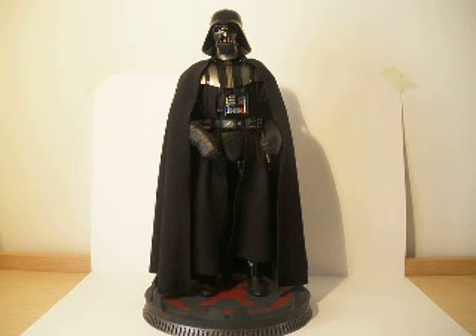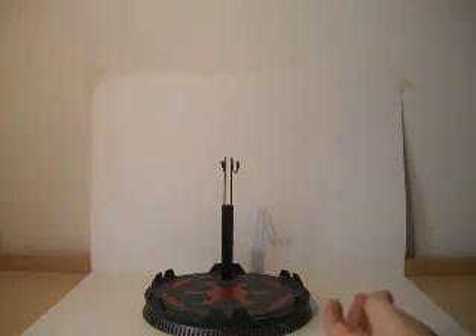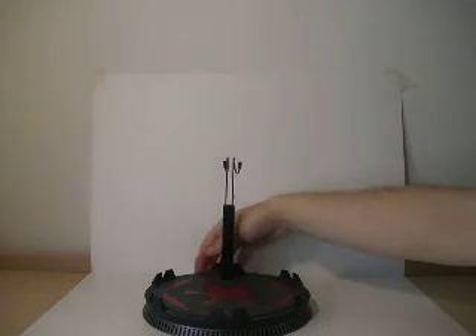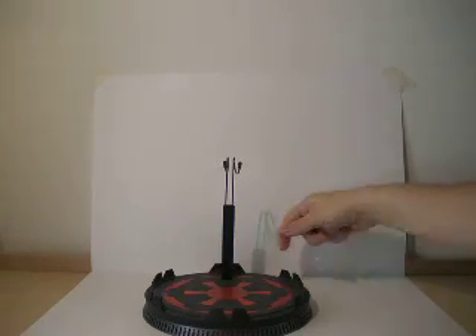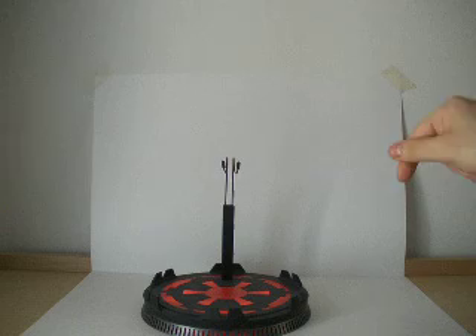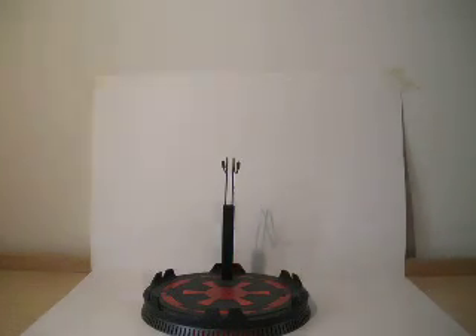It's a 1/6th scale replica of him. Let's start with the electronics, because this dude has electronics on the base, which is a normal Sideshow Collectibles base with an adjustable cradle. Here we have a switch right behind here - I don't know if you can see that.